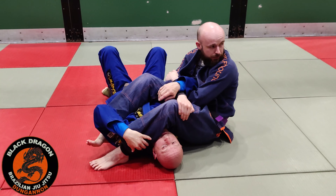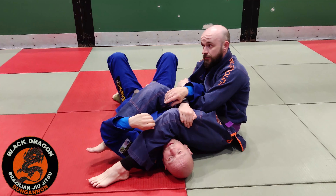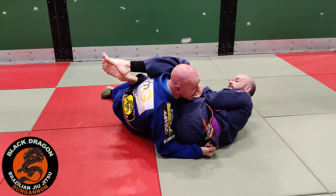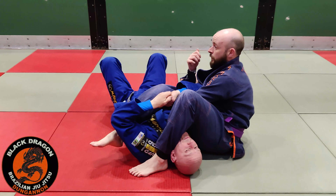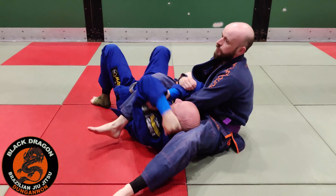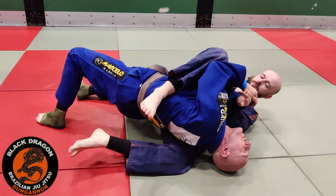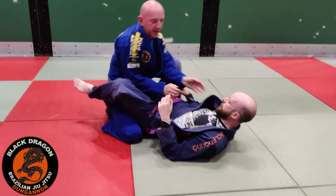This is a scenario whereby if Carl's left heel isn't in my ear, we're looking to pendulum our legs and bring that elbow back. Now we've looked at when his elbow is tight — I'm making my Mataleon grip, freeing my head, getting my head above his leg, turning into him, controlling that inside space.